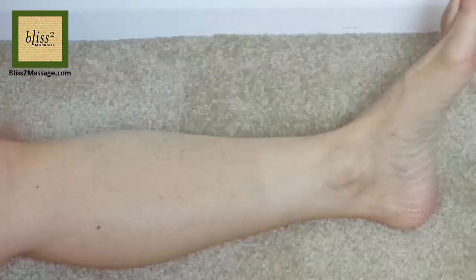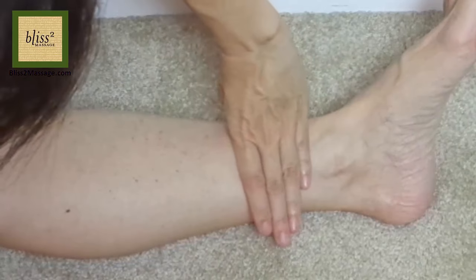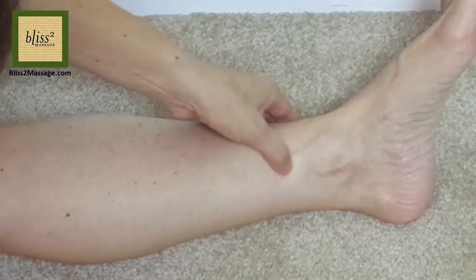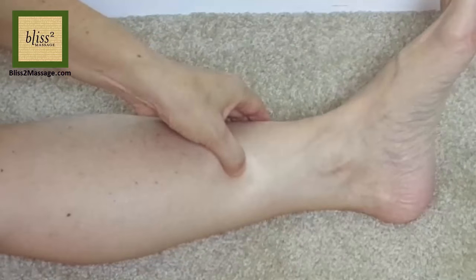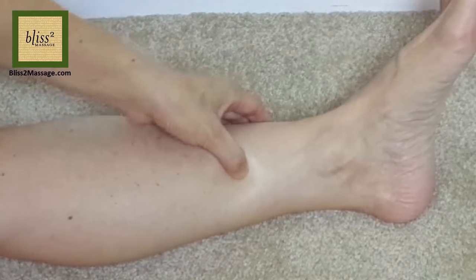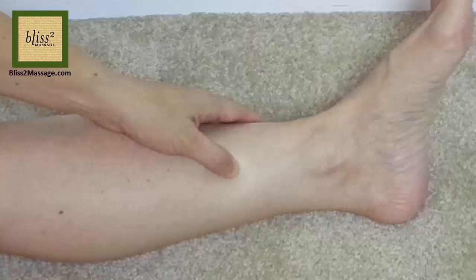Now down to the leg. It's located 4 finger widths up from the inner ankle bone. If you go up from the ankle bone, you'll feel a dip on the border of the shin bone, and most likely it's painful to press. This is called Spleen 6 or SP6.